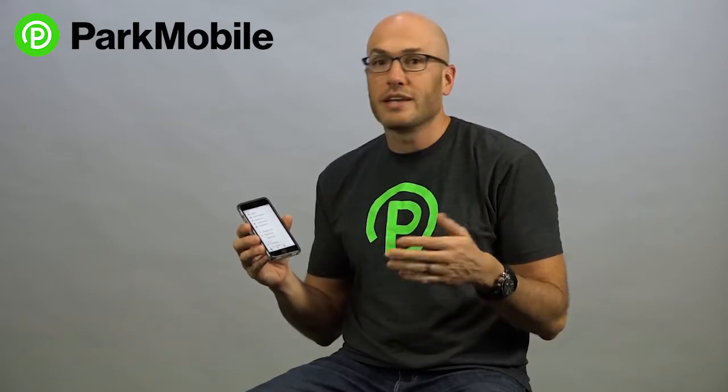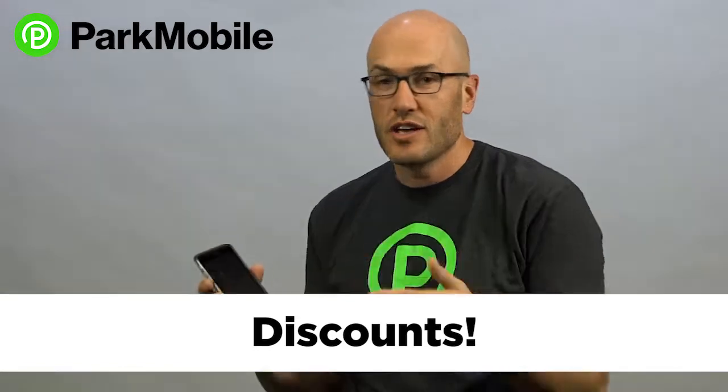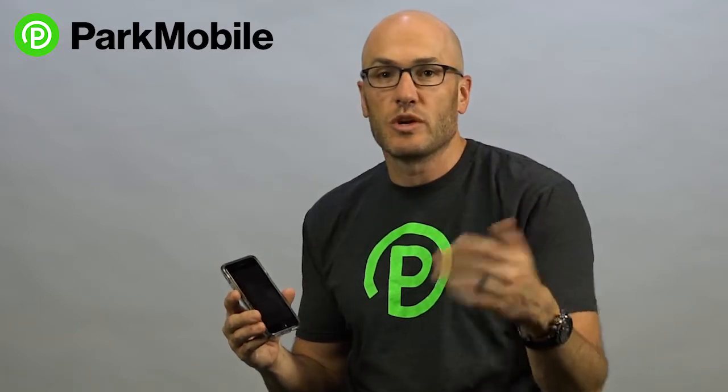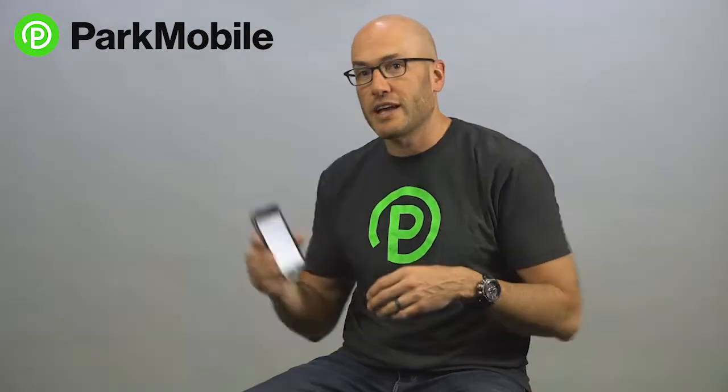It's a really nice, easy way to manage all your parking transactions within one payment method. The other thing that's nice about the ParkMobile wallet is that you will get discounts on transaction fees at certain locations. So if you're parking in a location where we do have discounted transaction fees, you'll be paying less than you would using a regular credit card. The ParkMobile wallet is a really nice and easy way to pay for parking using the ParkMobile app, so check that out.